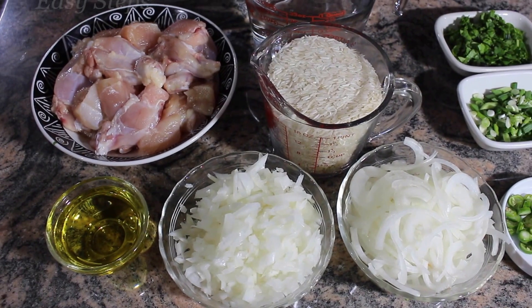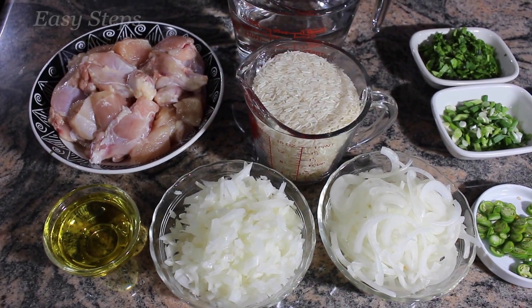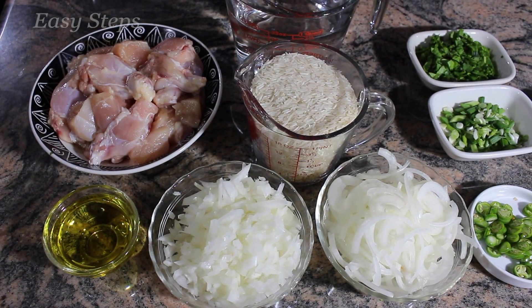Hello everyone, please welcome and join me at G-Stops Cooking. Today I'm going to share with you a simple chicken biryani in pressure cooker.